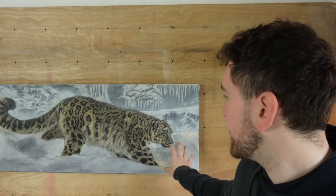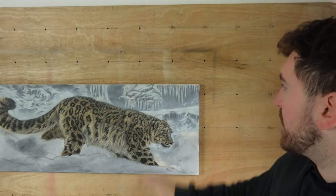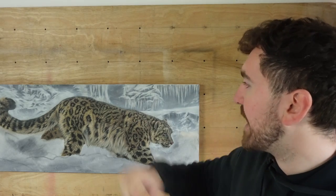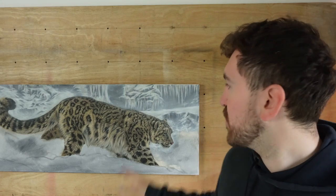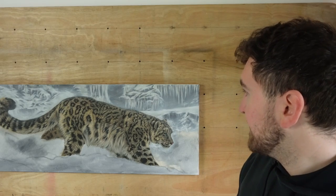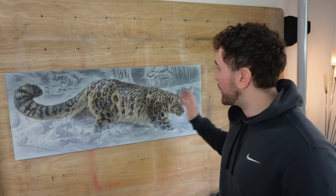Back to the snow leopard — got a little bit more left to do. I've got all of the snow in the foreground and then I just need to refine that snow leopard a little bit more, because a wash went over the edge of the leopard and I need to clean up that edge to bring him forward and make him stand out. If you'd like to learn more about how I painted the snow leopard's fur technique, check out this video right here. Thank you so much for watching and I'll see you next time. Bye.